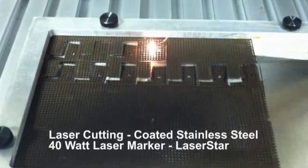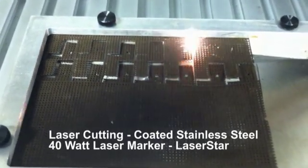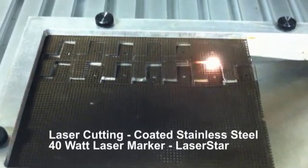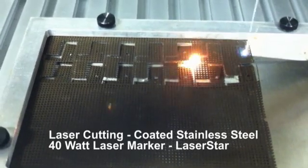This is done with the 254 f-theta lens, which allows the operator to fill approximately a 6 by 6 inch square. For this demonstration, we're just doing two rows for demonstration purposes.